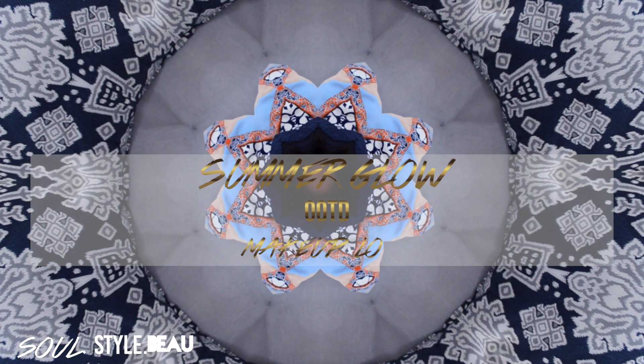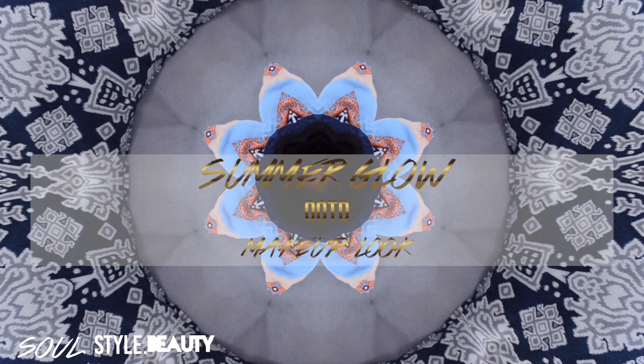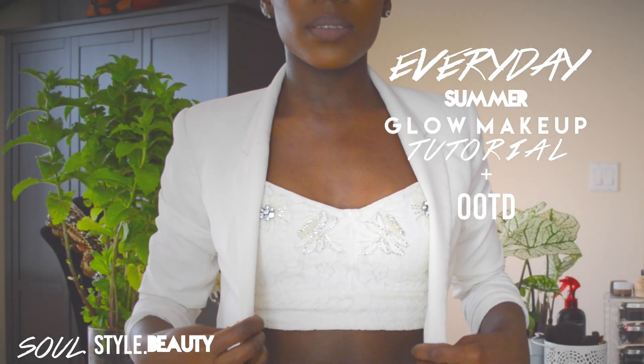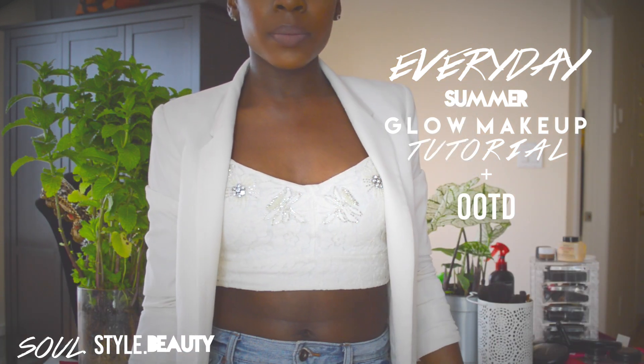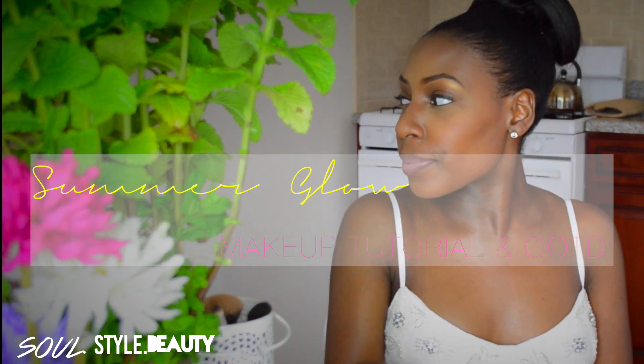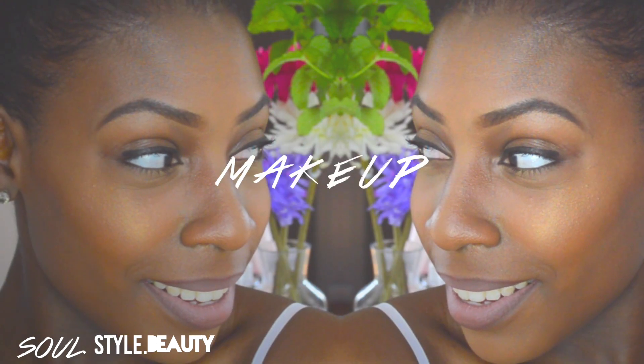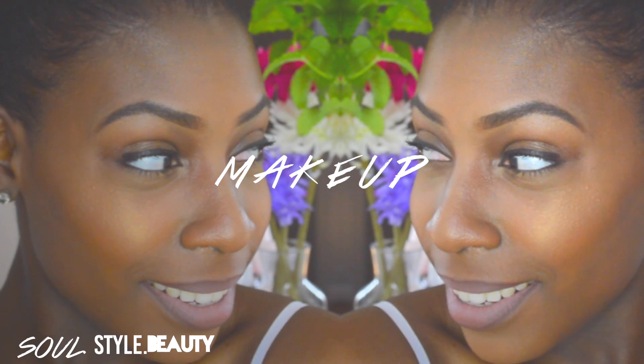Hey guys, welcome back to my channel! Today I have a summer glow makeup tutorial as well as an outfit of the day. I decided to show you how to get that everyday summer glow makeup and also bits and pieces of my style. This is also a collaboration with Tiffany Nicole, a lifestyle beauty and fashion blogger, so definitely check her out. Don't forget to leave your comments below, share and subscribe!